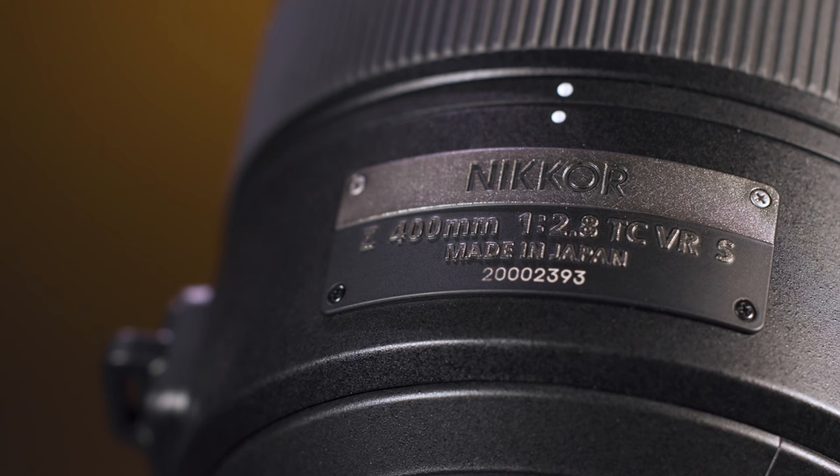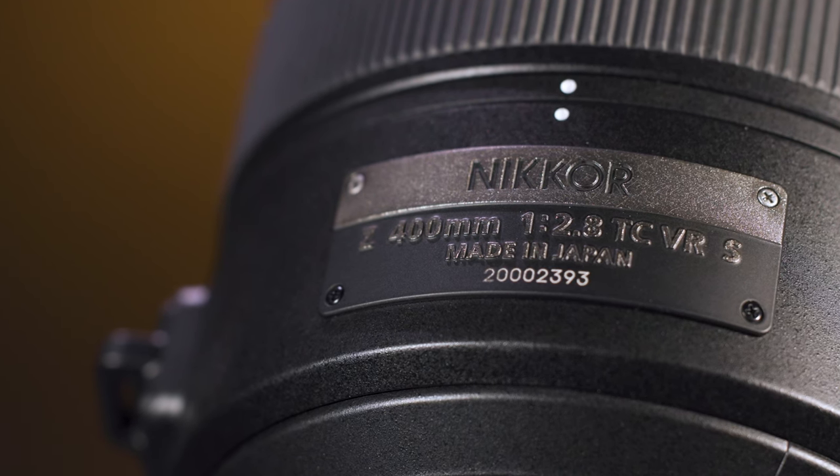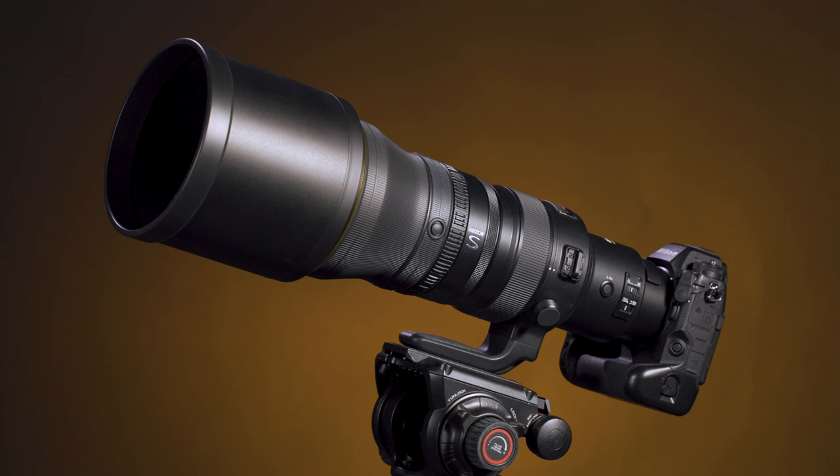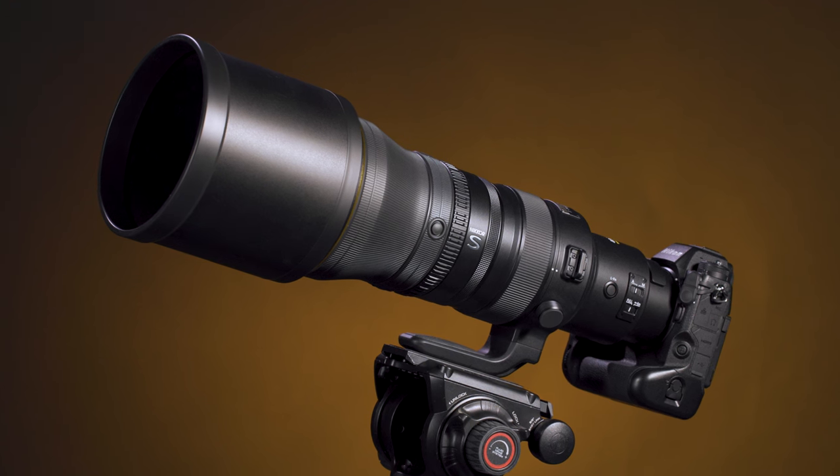The Z400 is the ideal lens for photographers who demand the best in functionality, pristine optics, and exceptional build quality. Whether capturing sports, action, or wildlife, there's no situation that this lens will not excel in. Let me know what you think about the new Nikkor Z400mm F2.8 lens in the comments below. I'm Jake with B&H — just keep rolling.